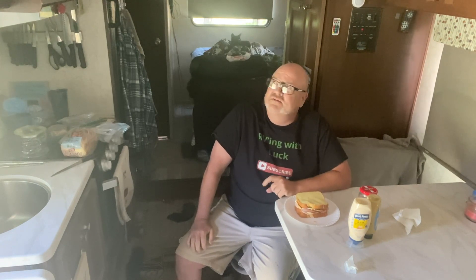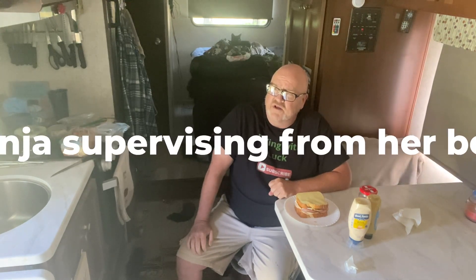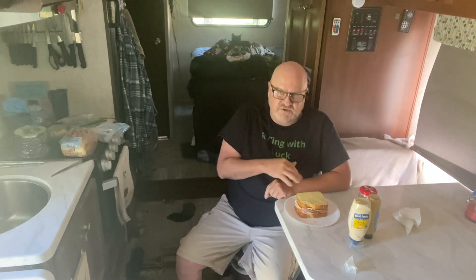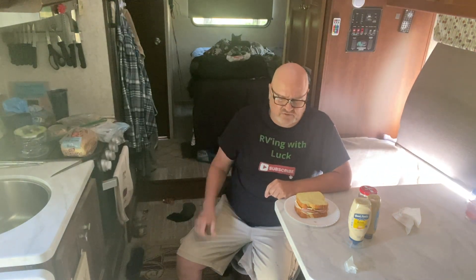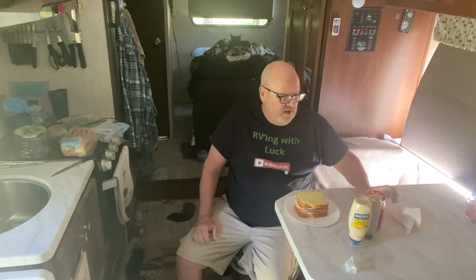I've got some chips — wheat thins. I don't know if I have any delicious Dorito Cool Ranch anymore; I'm pretty sure I killed those off with the ranch dressing in one of my recent shorts. But I'll get a little chips just to have a little mix. An ice-cold Diet Coke. Pull the flap up, let the sun in — you can see there's a great breeze here. Like 72 today in Northern Arizona. Just beautiful, so quiet. I love it.